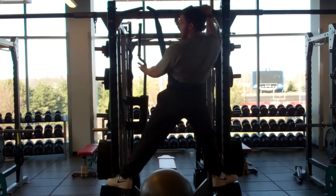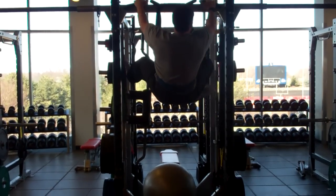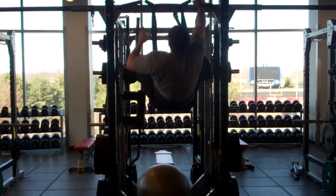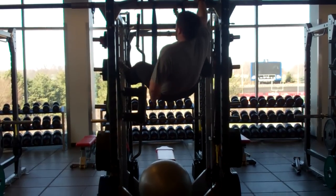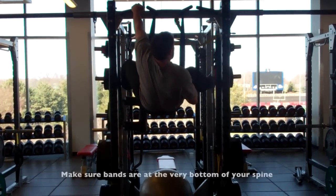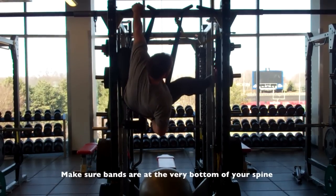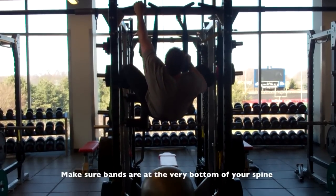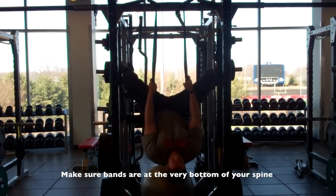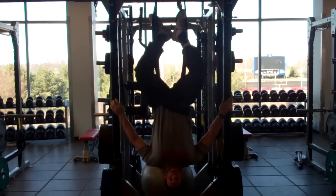The way my squat rack works, I have holes right here that I throw my feet up to — again, not necessary, but it makes it easier if you have those. Then I adjust the band to get the very low part of my back. My hips and butt will basically keep me in the band. From there I grab on, fall back, wrap my leg around, and then I hang.